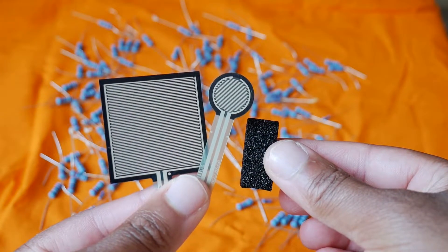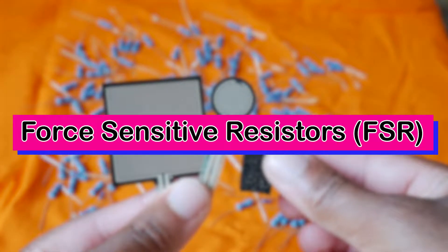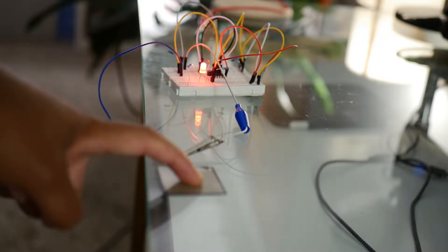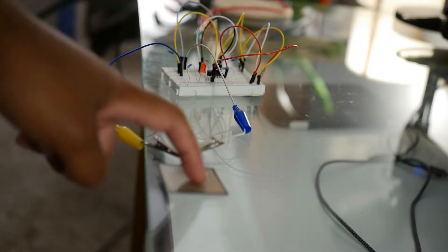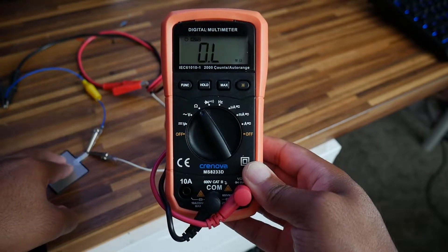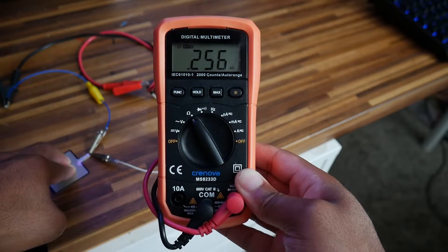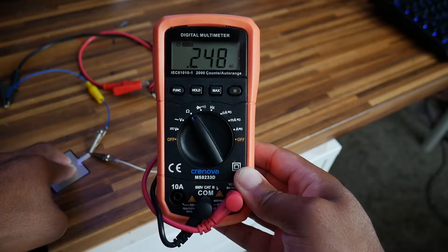Hey, what's up? It's Dave here. Let's talk about force sensitive resistors. These are great at telling you whether or not there is a pressure or external force being actively applied. Normally they have a high resistance, almost like an open circuit when nothing is on them. But as soon as you apply force to them, their resistance drops.